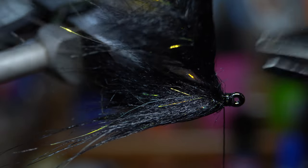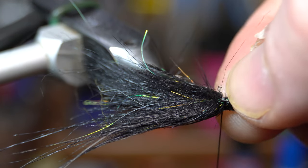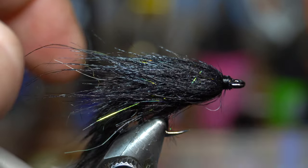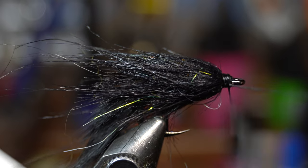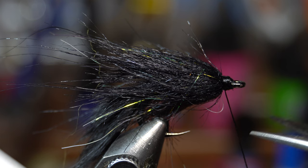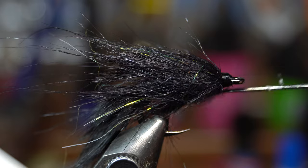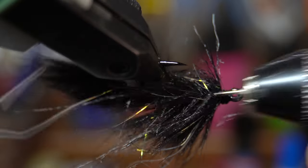Turn this, pull it up, and cut it off close — use wire cutters, not your nice scissors, because it is wire. Then you can whip finish, three or four turn whip finish. It doesn't have to be super strong because we are going to resin up the head. I actually like to pick this out first — always pick this out, that'll help.